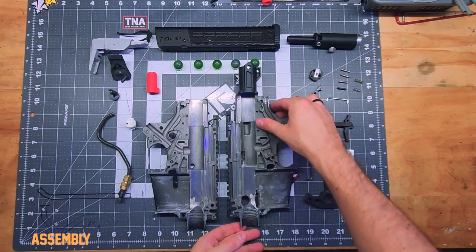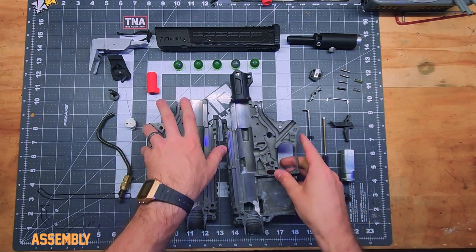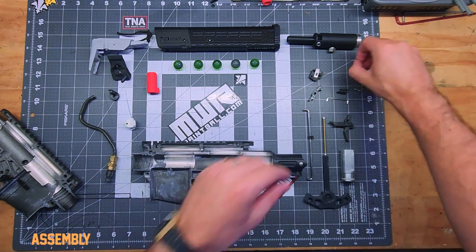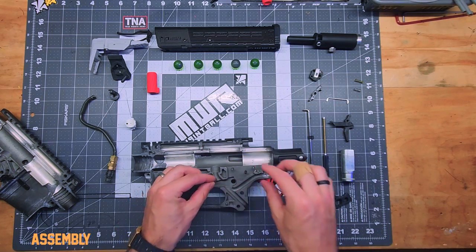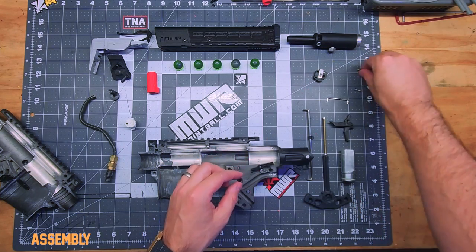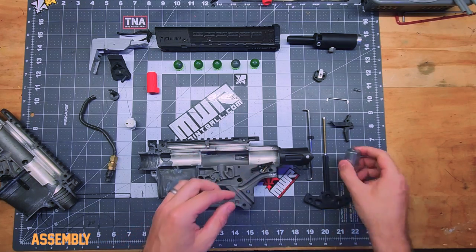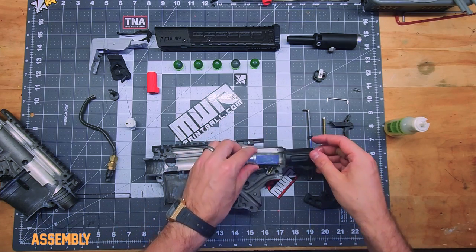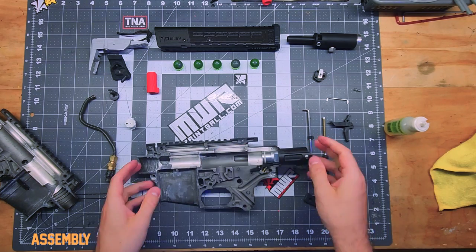The mod is complete, everything is super clean, and it's ready to assemble. We're going to need to put all of these little bits that I've laid out. First we're going to put in all the pins. I'm going to put this here with the golden spring.